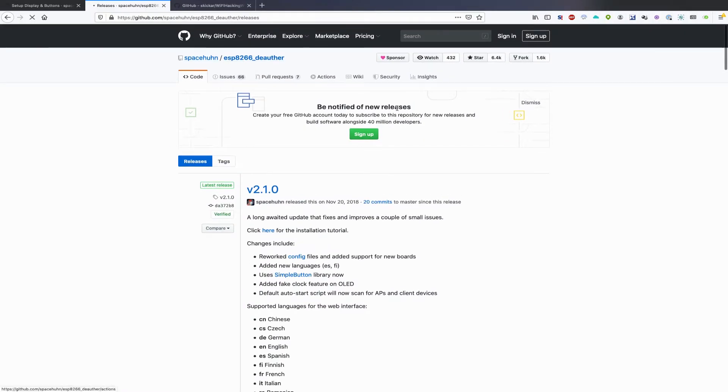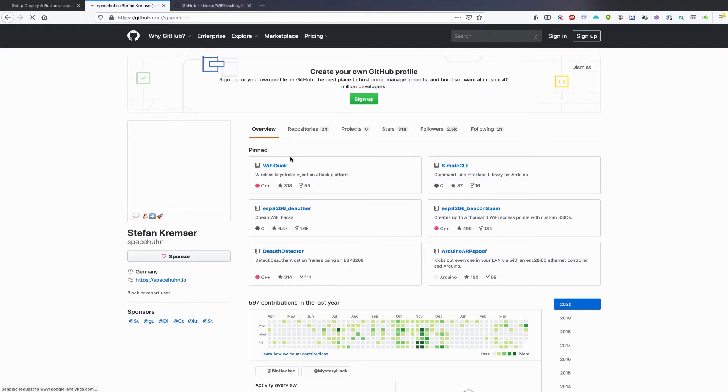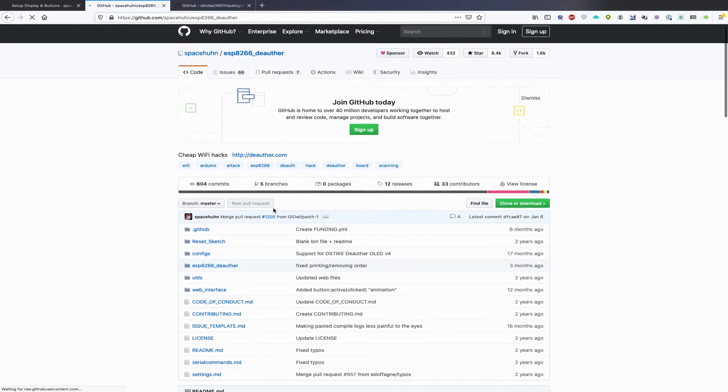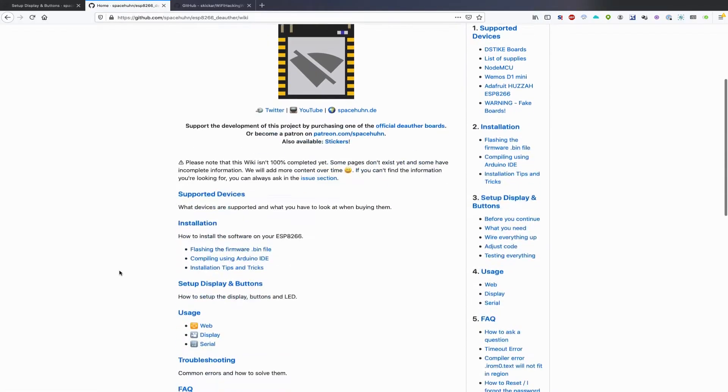Thankfully, Stefan has some great guidance on this. If you get confused when setting this up, all the commands you need are packaged into the wiki, and there are some great installation tips you can follow to make this a lot easier on yourself. So I'll go to the wiki — the command for installing this is pretty straightforward.